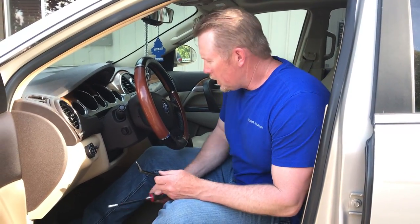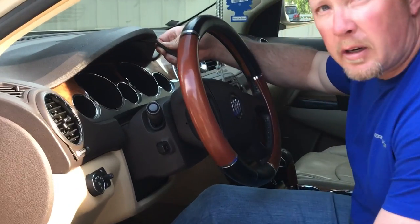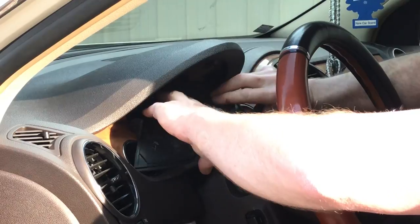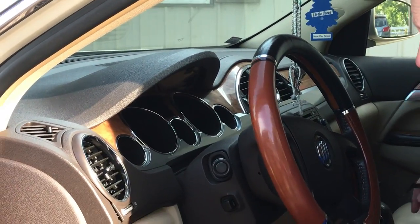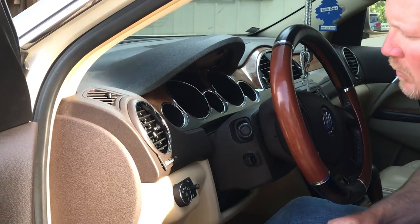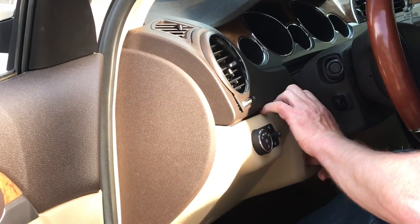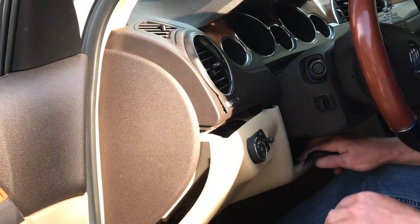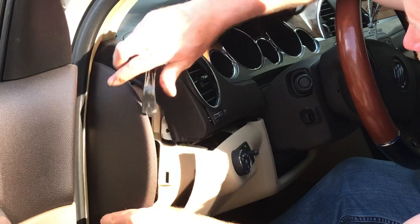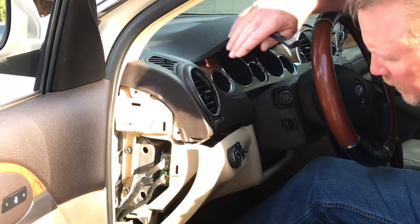First, I'm going to pop that trim above the steering wheel off. That's going to expose a couple of screws. There's a few different ways to do this one — we're going to pop this knee bolster loose and pop this excess cover off. That's what you use these tools for, to kind of loosen that up and get that off.